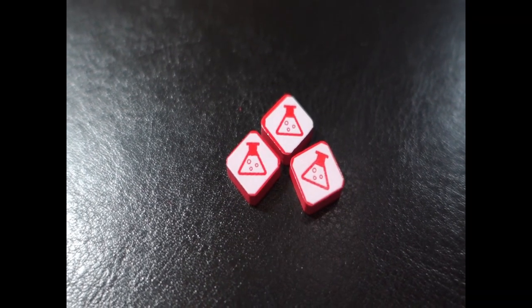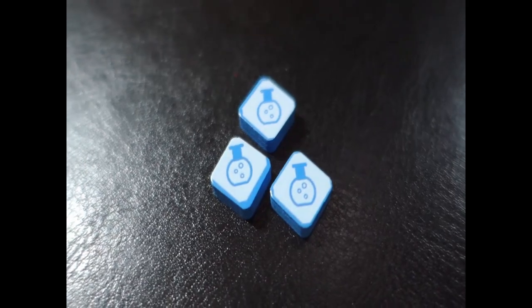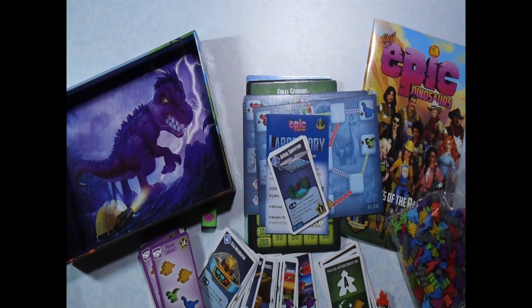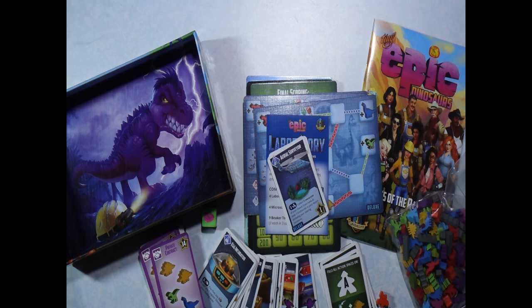So that is everything that comes in Tiny Epic Dinosaur, the Deluxe Edition. If you have any questions, please let me know in the comments. That's Tiny Epic Dinosaur from The Mapping Key — this was What's in the Box.